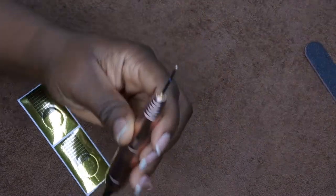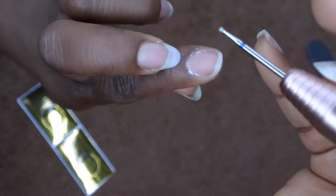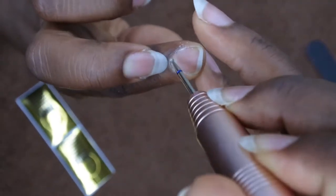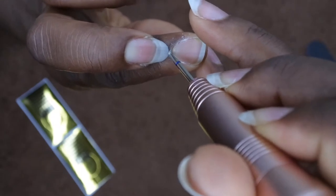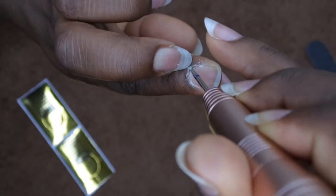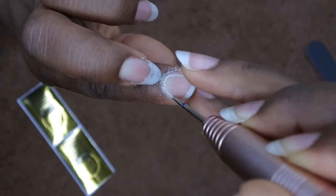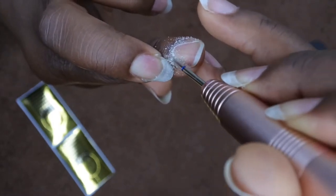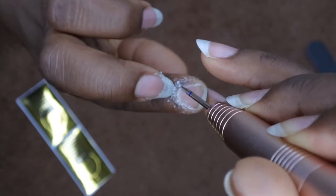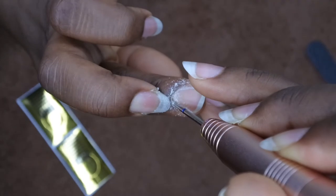I just have it on the lowest setting and I'm just going to go through and clean my cuticle area. I'm really gentle — I'm not really applying any pressure at all. It seems to be working pretty well. I'm really wanting to focus it on my skin just to get whatever dead cuticle skin comes up naturally to come off.